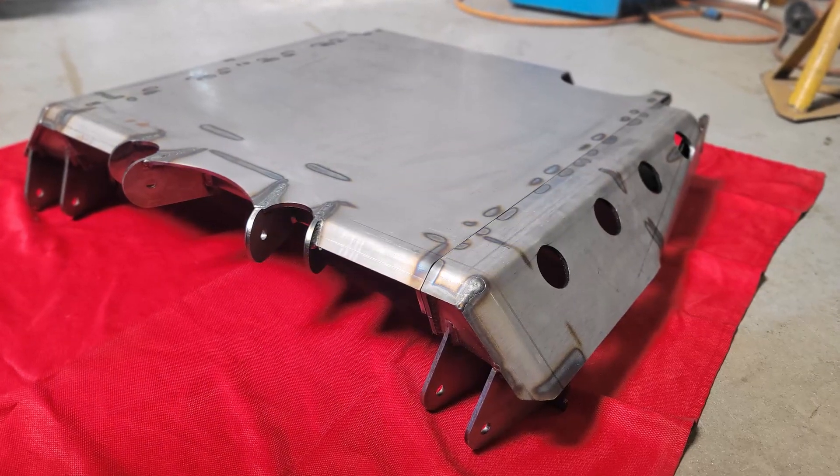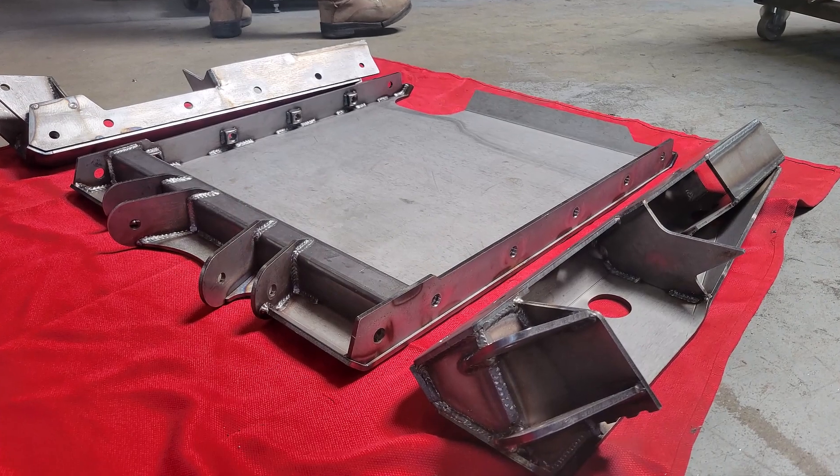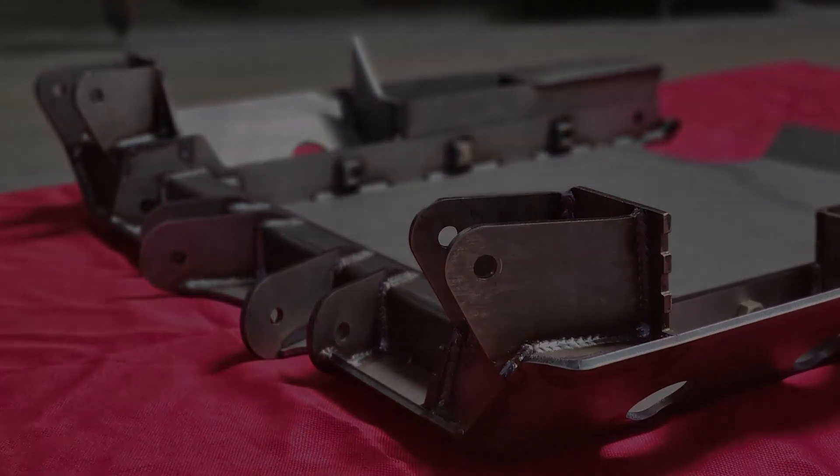Prior to installing this back half, I need to get my new Mayhem Metalworks subframe installed. That's going to allow me to hang my four-link and three-link off it and provides my transmission skid and support. Looking forward to that — check back soon for that video. Thanks for watching and have a great day.